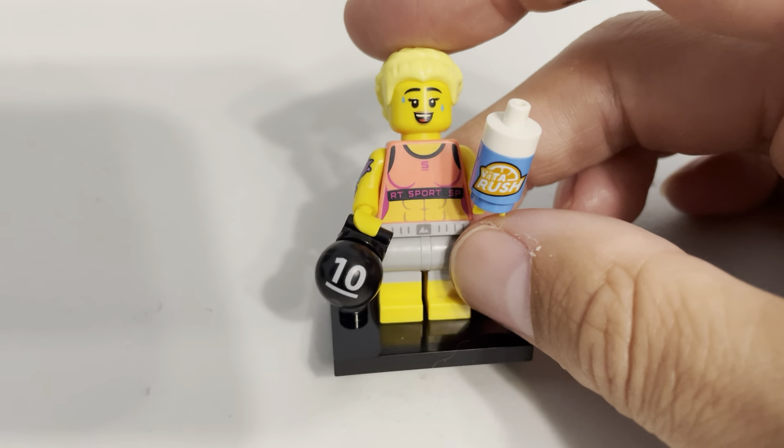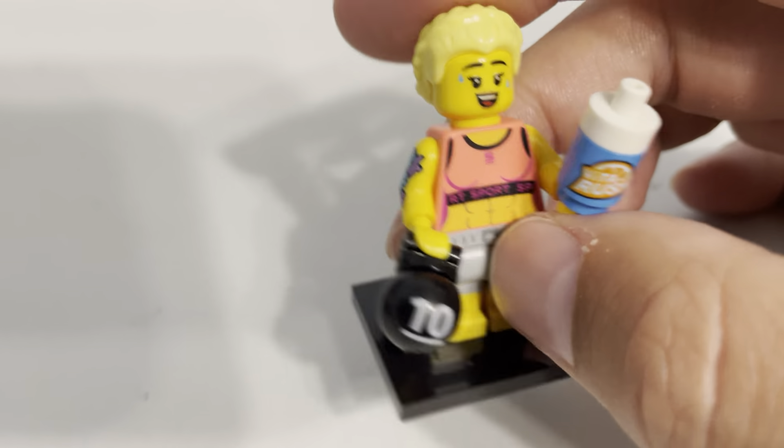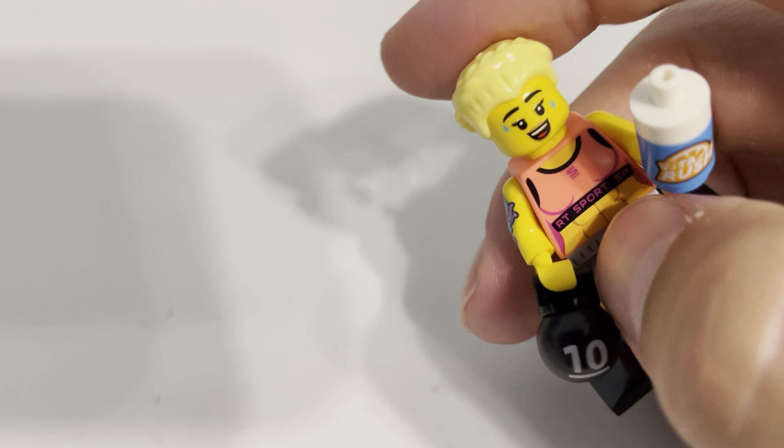This one is clearly a more modern one. You can see the printing on it is good. The face has two faces — the one I have showing right now has her sweating, and I like that a lot.